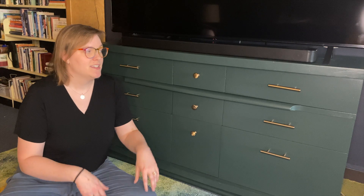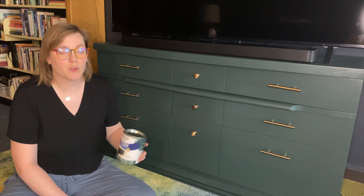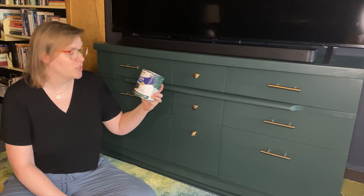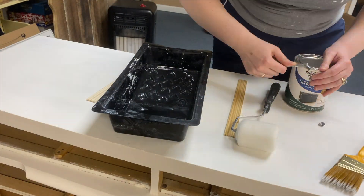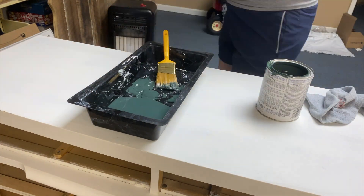Then I got to painting again. I did two coats on both the body and the drawer faces. For paint I used Rust-Oleum Painter's Touch Ultra Cover Premium Latex Paint in the satin finish in the color Hunt Club Green, which I think turned out really nice. It's up against a dark blue wall, so I thought the blue and the green would look great together.